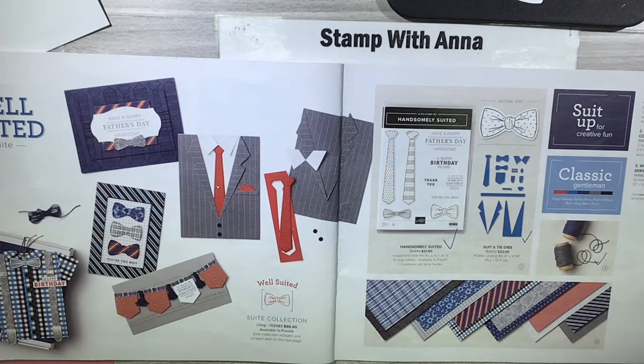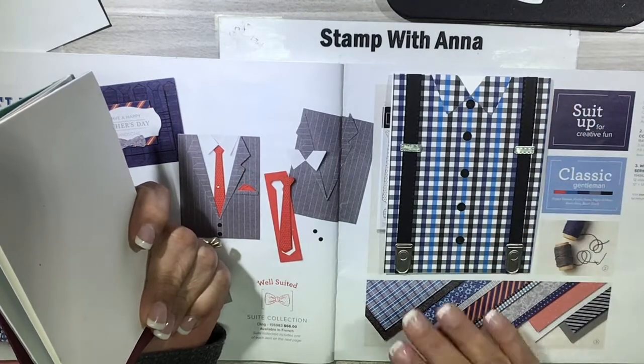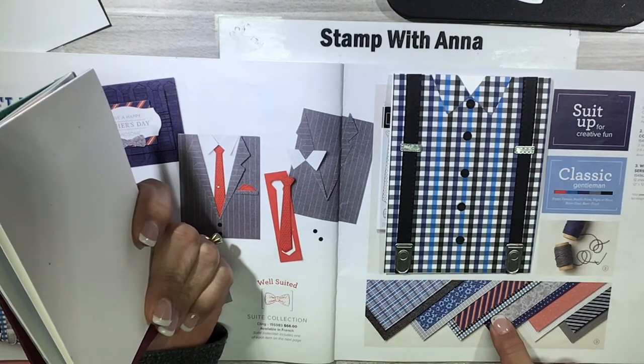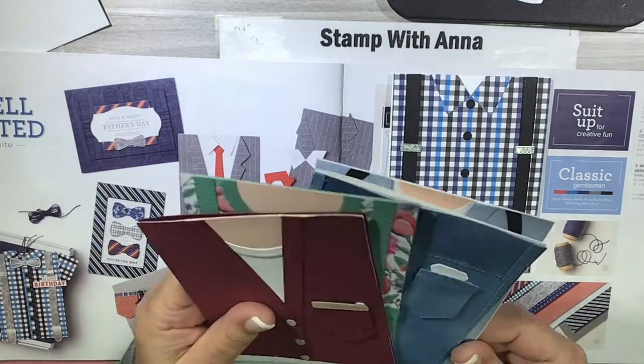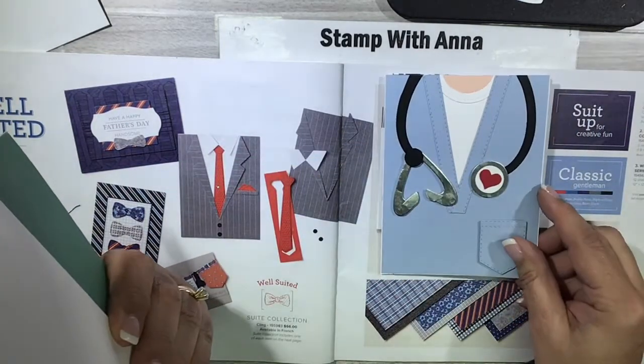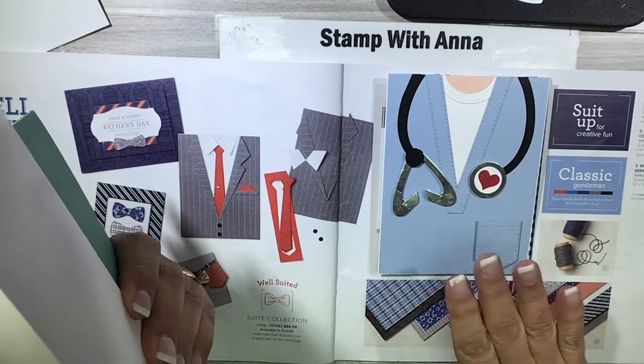I posted most of them online, but some of the ones that I just made at this class aren't online yet. This one I posted yesterday and it just uses the designer series paper — I made some suspenders for this young man.